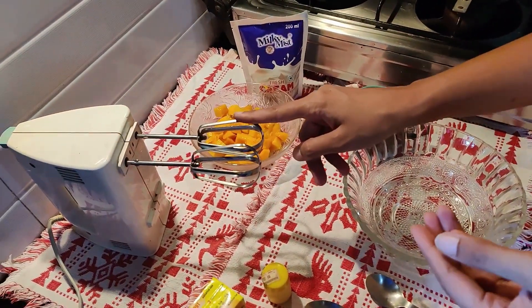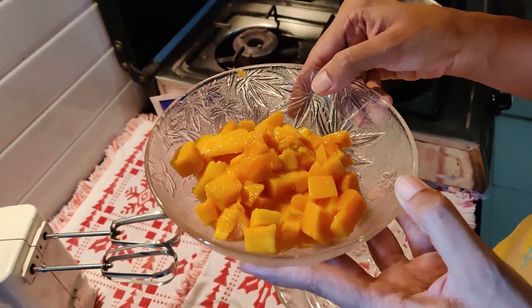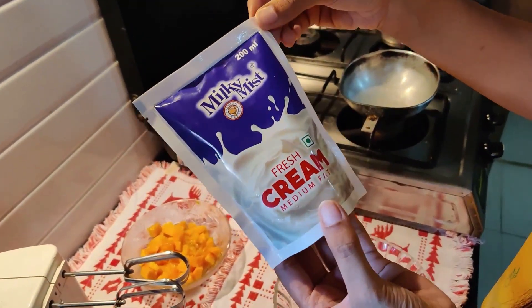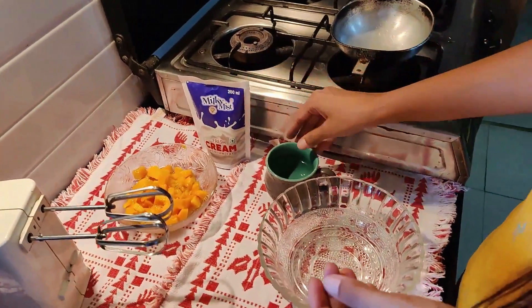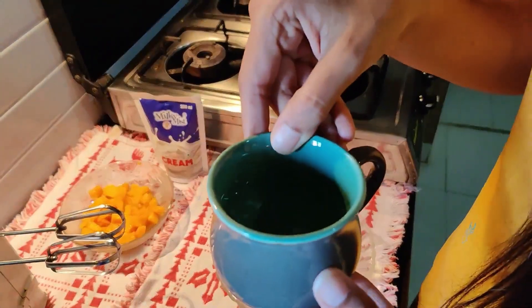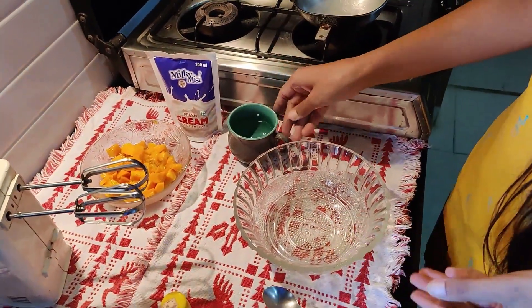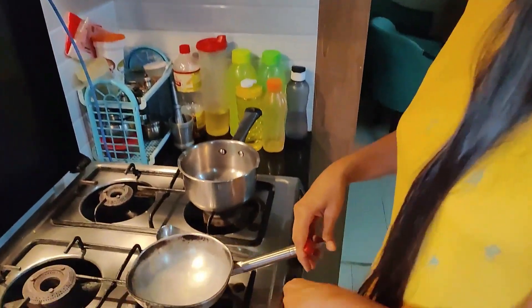A beater, obviously, to beat my cream. 1 big chopped Mango — this is for decoration. This is milk fresh cream, 200ml. You can even take Amul fresh cream. And then I will be taking half a cup of water for my Gelatin.